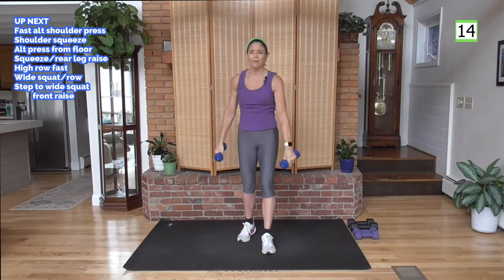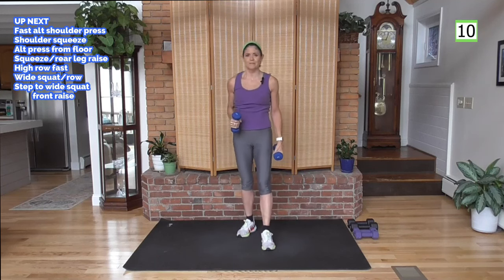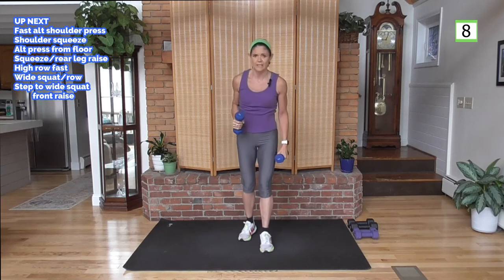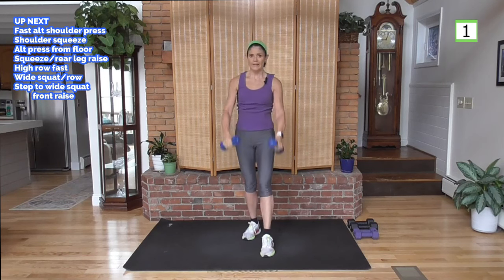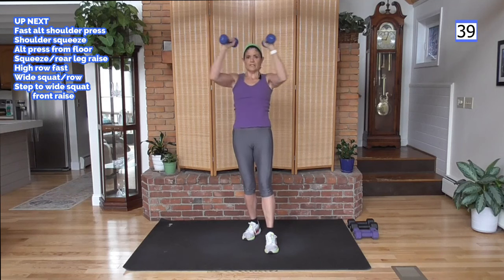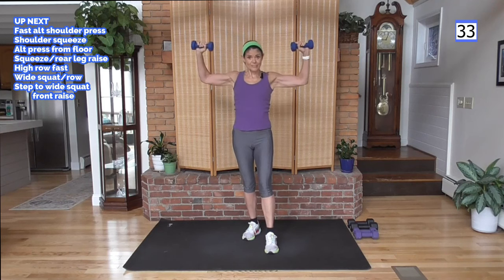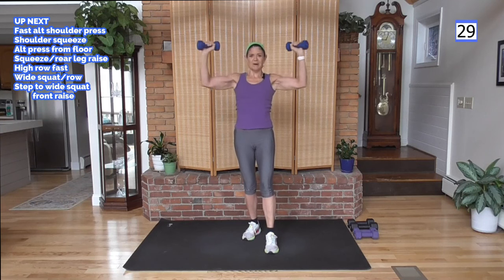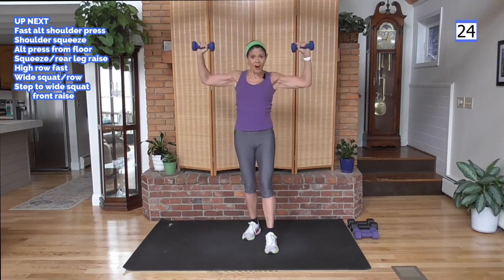That woke up the shoulders! This one's going to wake them up as well — it's the front and back of the shoulder. Squeeze, open, squeeze. If you need to put the weight down, just squeeze and open — gravity is pulling on your arms so that is resistance. Gravity is resistance. Feel the burn — it feels good in a way, but it's also hard.